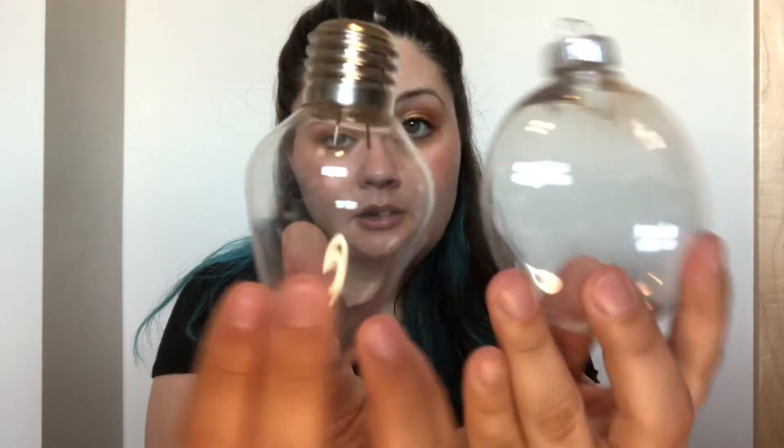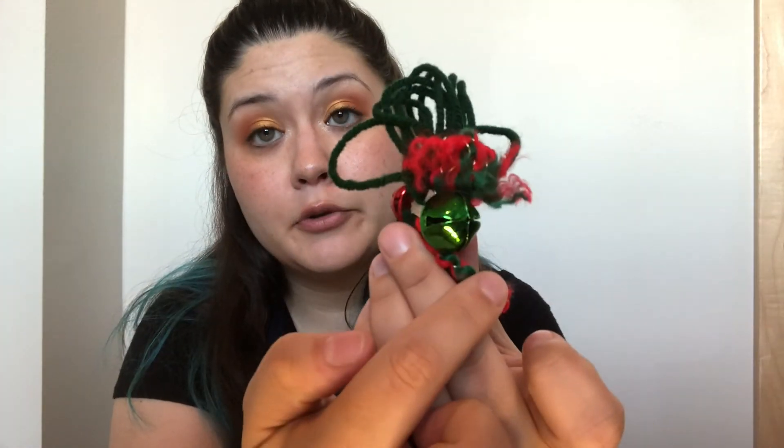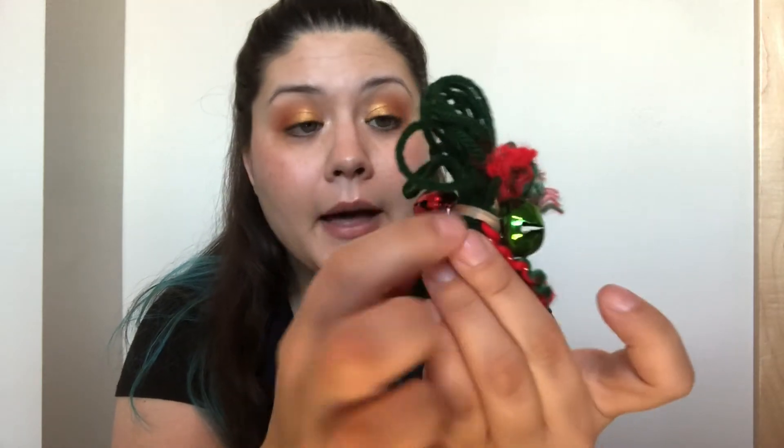I have two different clear hollow ornaments — one is shaped like a light bulb and the other is a round sort of disc shape. I have one pine cone, and then two bundles of yarn. One bundle is just green yarn, and the other is green yarn, some green and red yarn, two jingle bells, and a twist tie. We'll actually use the twist tie too — it will help us get our yarn onto our jingle bells.